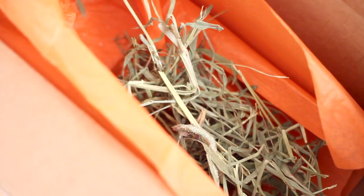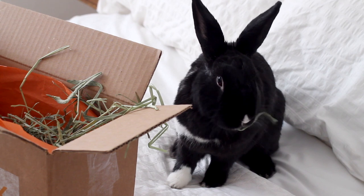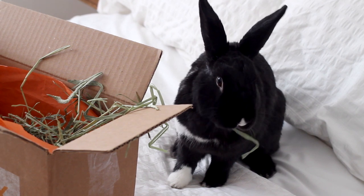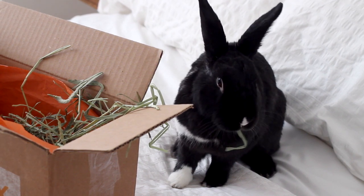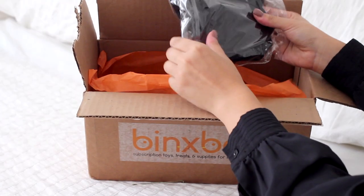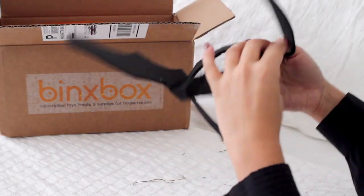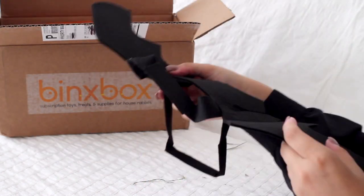These boxes also include a handful of Small Pet Select timothy hay, which is such a fun treat for Lennon because she only gets orchard grass, so whenever she gets any bit of timothy hay she gets really excited. Last but not least, it did come with a cute bat bun felt costume, and although Halloween is over, we might use it for next year.